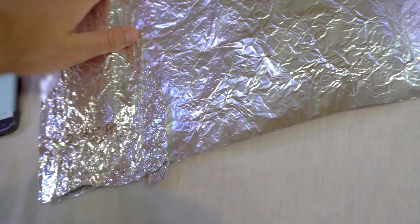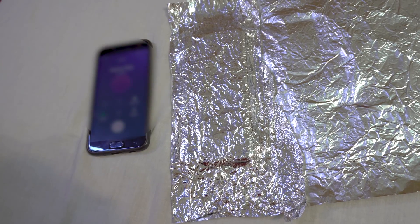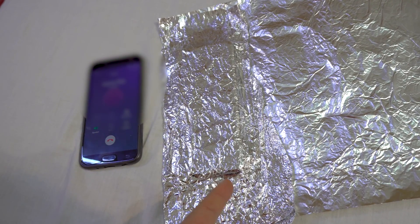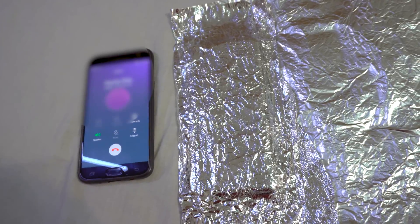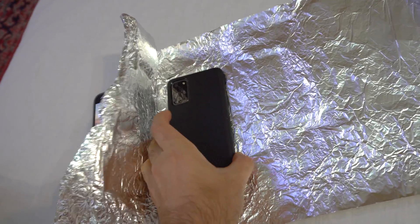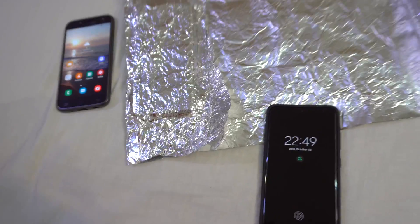Now let's cover it once again. This is like a Faraday cage where the signal has been blocked by the metal. It says calling, and there is no sound, no vibration. The signal is blocked, so this one cannot call that one, because this one is wrapped inside metal foil and the metal foil is blocking the signal from entering into the phone. The phone appears either switched off or out of range. So you can block the signal of a phone with just one sheet of aluminium on the front and one on the back, plus all around it has to be in contact so that the signal cannot get in.